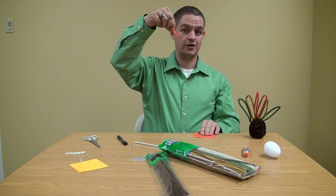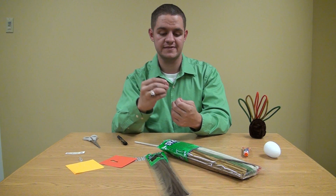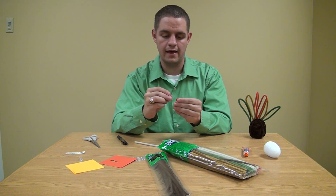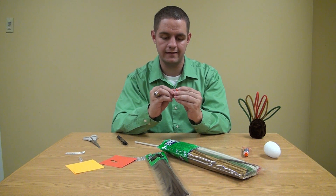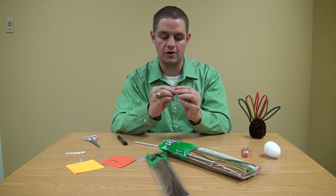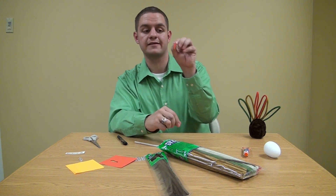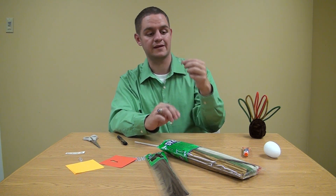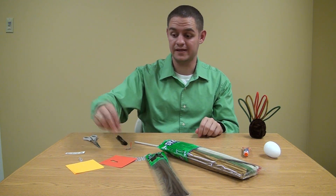Now that you've got your little gobbler, go ahead and take the thumbtack and apply it through the hole. If need be, have your mom or dad help you. It's going to look like that, but you're not completely done, because no turkey I know of is going to have a clear little beak.